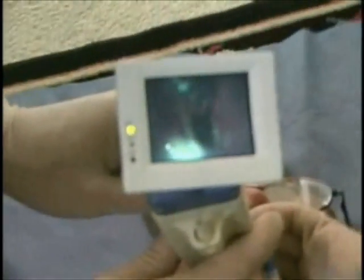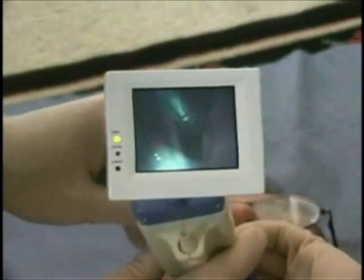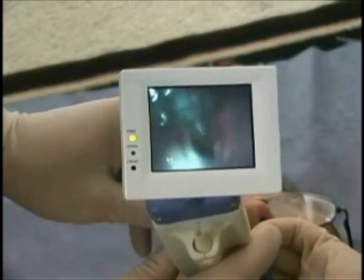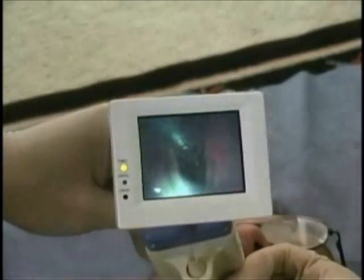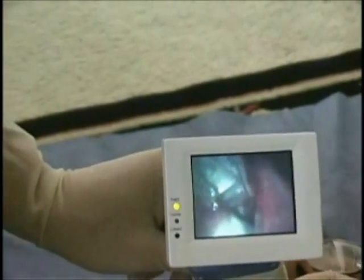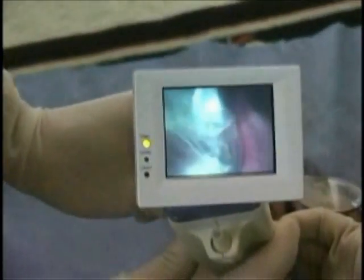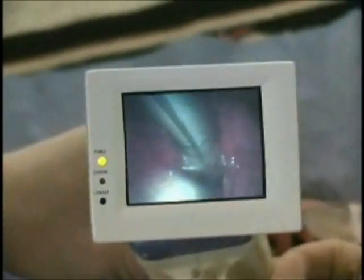Hold the rescue scope firmly in place. The endotracheal tube is gently pushed out of the loading channel and introduced in between the vocal cords into the tracheal cavity. Always hold the tube a short distance from the entry point so it does not bend while it is pushed forward into the tracheal cavity.